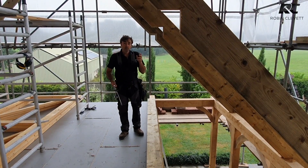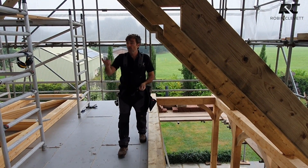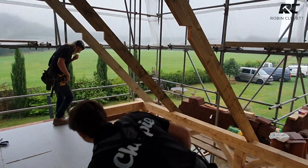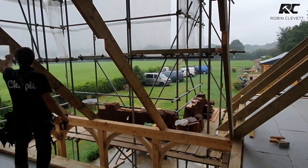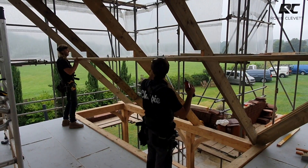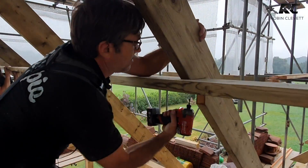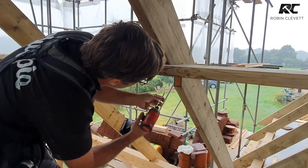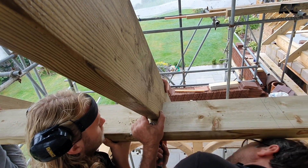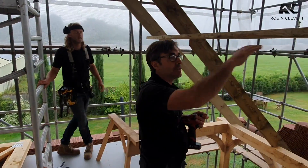We could build a wall and then try to birds-mouth the rafters over the top, but with my app I'm able to position the birds mouths — the app tells me how far to cut the rafter. We'll screw this head plate up and put some props underneath it to keep it nice and true. Let's lift it straight up and in.